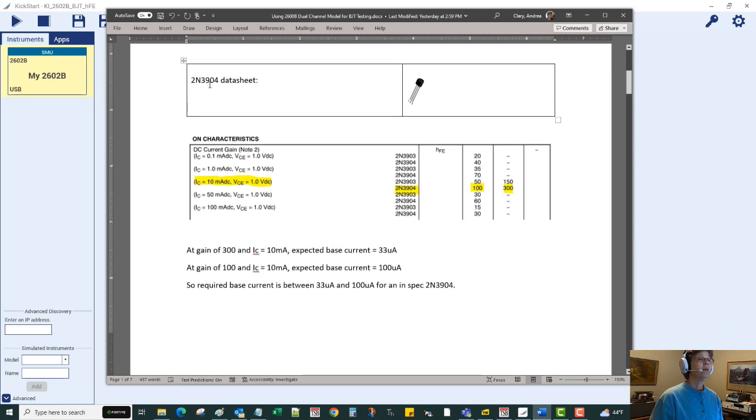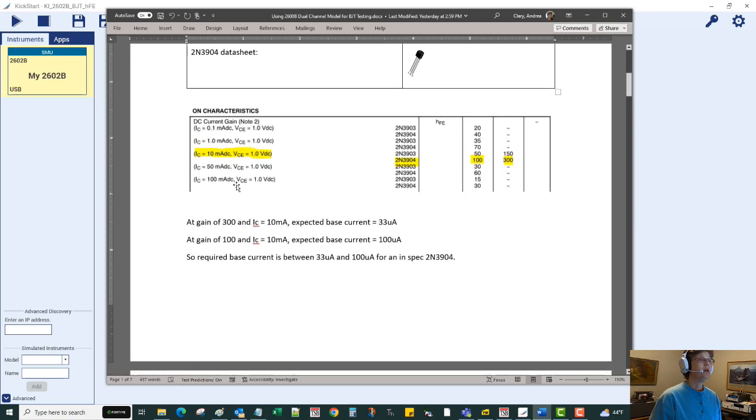For the 2N3904 part we're using today, the datasheet tells us we want a one volt bias on the collector. We adjust the base current until we get 10 milliamps of collector current, and the ratio of those two currents should be between 100 and 300 for the HFE parameter. With a gain of 300, we'd need only about 33 microamps of base current, but at a lower gain we could need as much as 100 microamps.